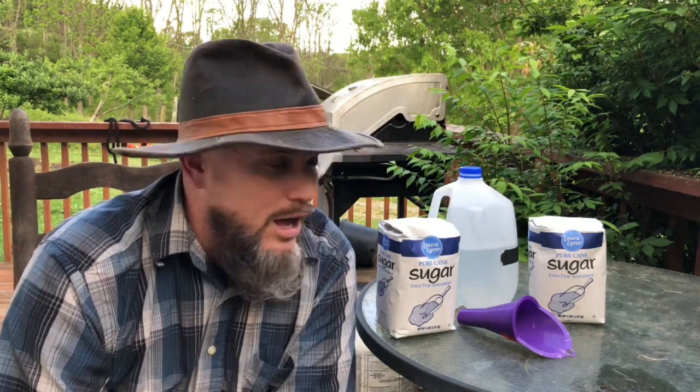There are always arguments about whether you should do it by weight or by volume, but it really doesn't matter — it's effectively the same thing at a one-to-one ratio. The important thing is how you're going to do it and how you're going to transport it to your bees. There are lots of recipes out there for five gallons, but that's a lot of bee syrup.